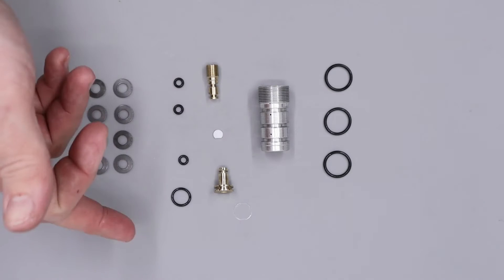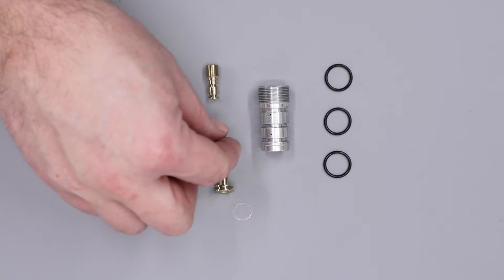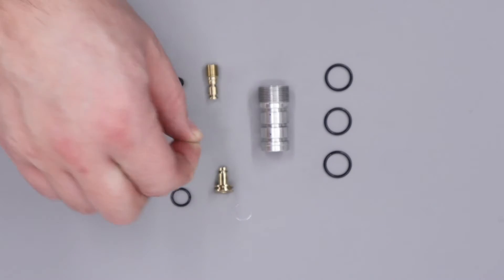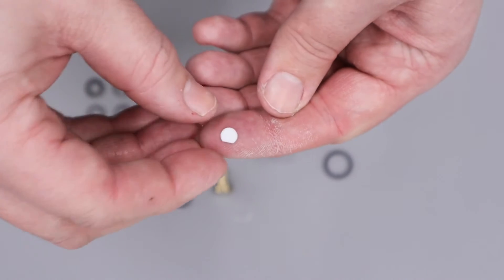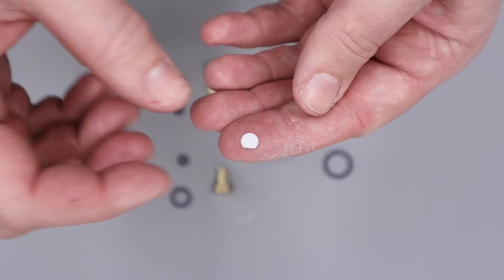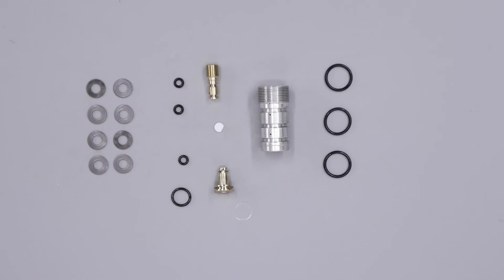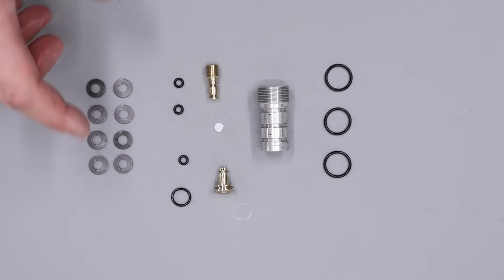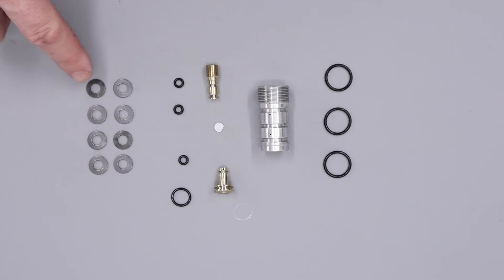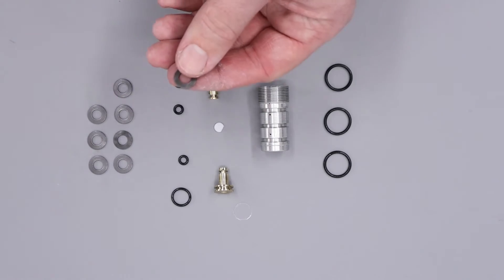All of the O-rings have been replaced, and so has this white sealing disc. You do get a spare sealing disc in the Huma Regulator Service Kit. However, if your one has a dimple on one side only, you can flip it over and use the other side. Both sides of the white sealing disc are usable, and it is recommended to either flip it or replace it when you service your regulator. What we're going to be doing first is just adding a small amount of silicon grease to all of these Belleville washers here, and also pairing them.